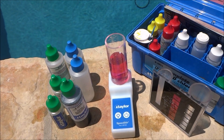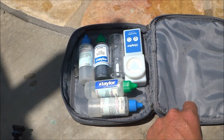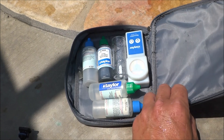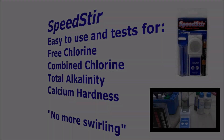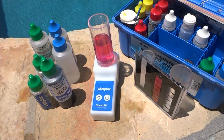So the Speedster would be a great addition to your Taylor test kit. It makes getting accurate readings very easy and quick. One note is that the Speedster doesn't come with a carrying case — I'm using a CD case here to carry the Speedster and the extra reagents. So that's a look at the Taylor Speedster.